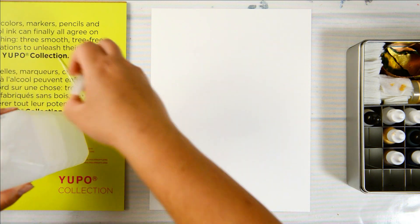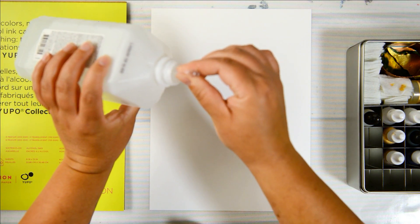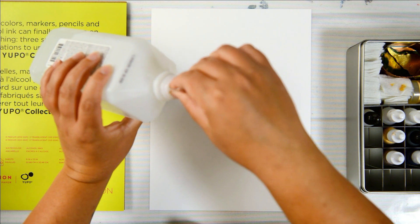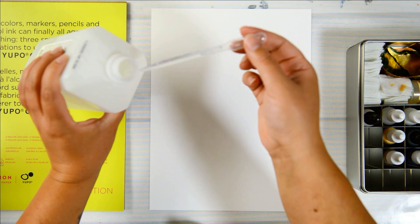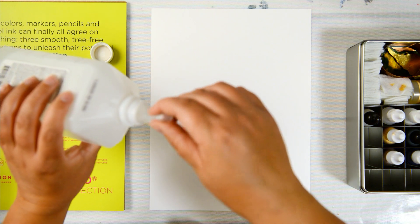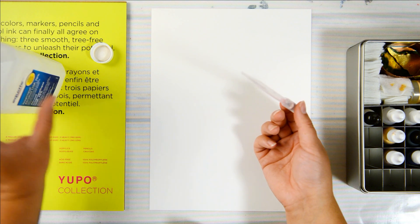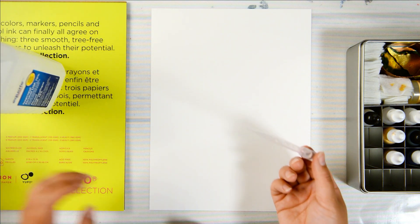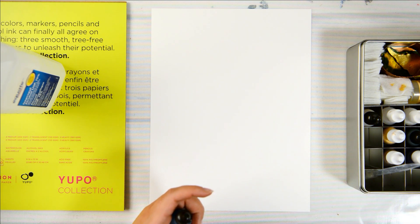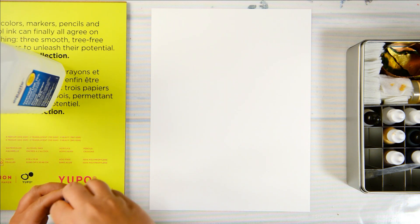Let's get the isopropyl alcohol ready. I'm just gonna squish the pipette and suck some up so I can have it ready to go. A lot of people put them in little containers, which you can totally do.